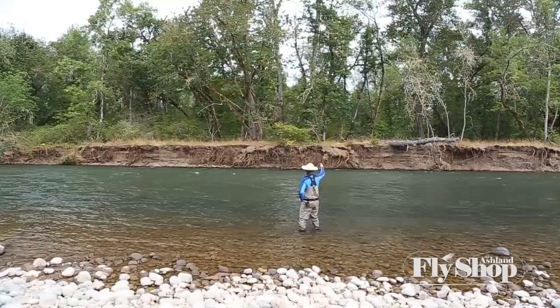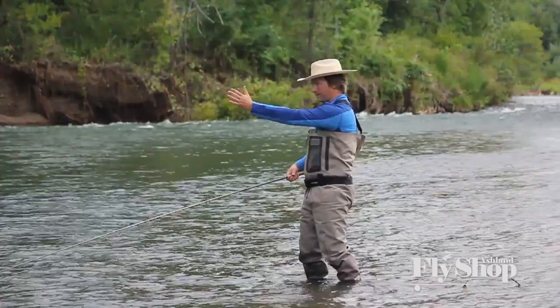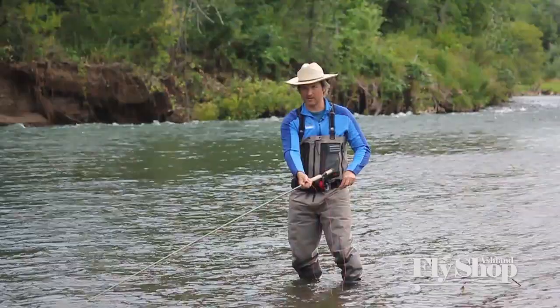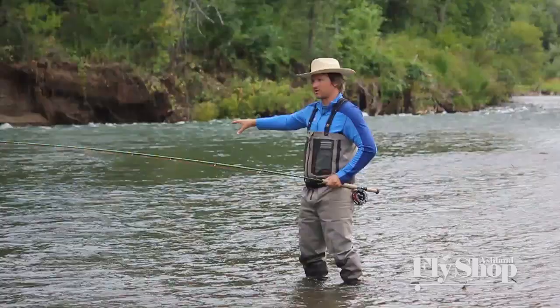As my rod dishes across, I'm swiveling my hips. When I start this cast with my feet pointed at my target, I rotate downstream to where my line is hanging. Then as I come around, my hips rotate back to my target as my line touches down, and then I can deliver.